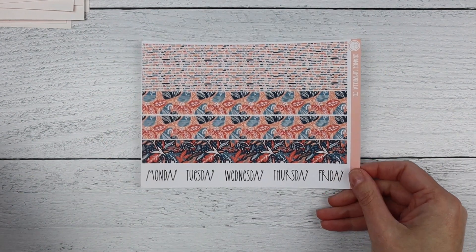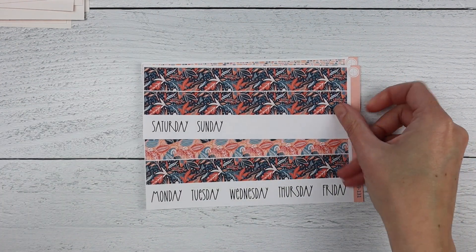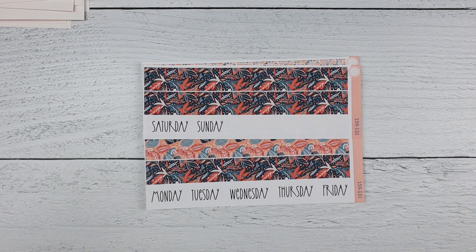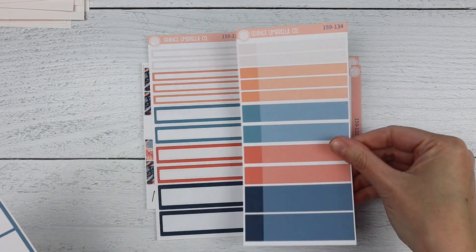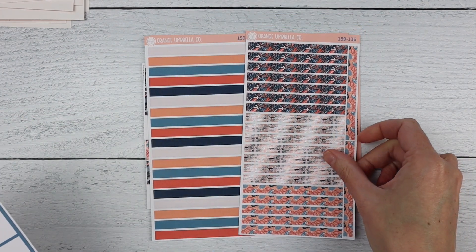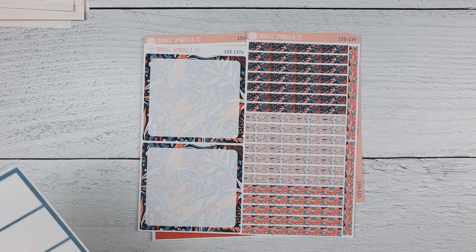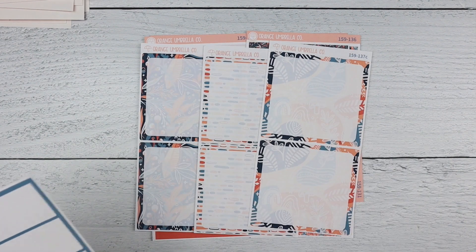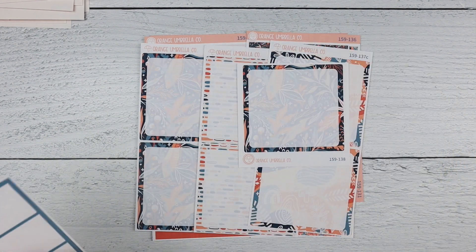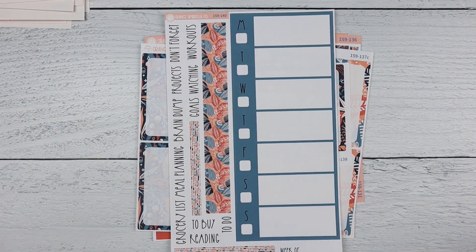Next up is the seven by nine Daily Duo. That is sheet one — Monday through Friday date covers, Saturday and Sunday date covers, basic labels, appointment labels, solid headers, washi headers, bottom box options A, B, and C, then your seventh day box, your checklist, and the notes pages.